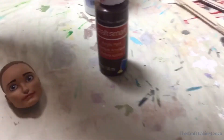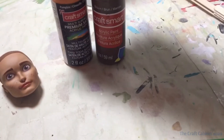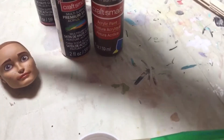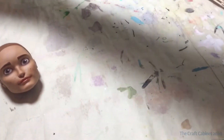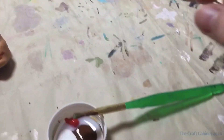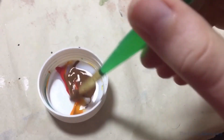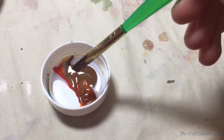Now I am going to mix together some DuraClear matte varnish and some brown acrylic paint and a little bit of orange and red acrylic paint, and I am just going to paint his hair on. I have it all in here, but apparently I can't mix it very well with one hand so I'll be back.